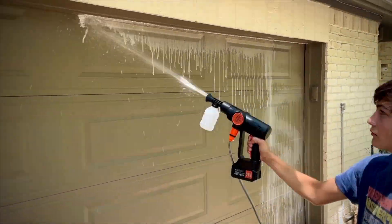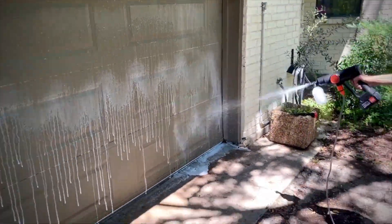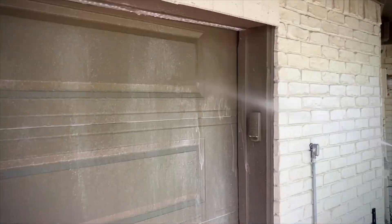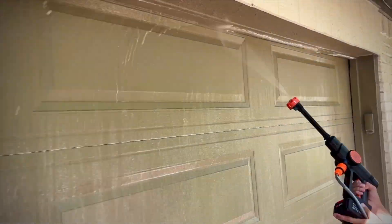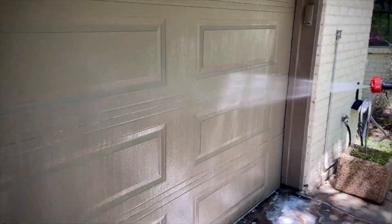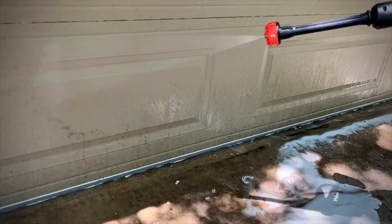We painted this garage door ourselves this year and I do not want to come in here and rip the paint off. I put the little soap attachment on — I call it the soap grenade — and just squirted a little bit of dishwashing fluid in there, filled it up with water, and it was more than enough soap for the whole thing. Then we wiped it down and it was clean. Check the very end here — you can see how dirty it was when I get close.